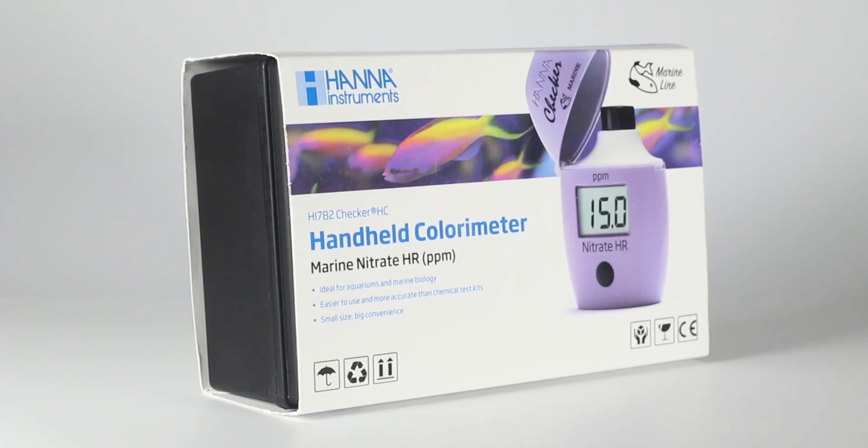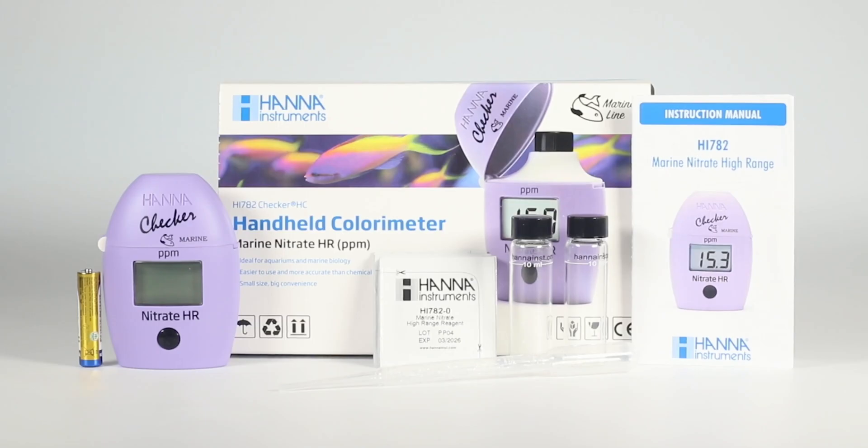First, remove the checker and accessories from the packing material and carefully examine it. If you require any further information, please contact HANNA Instruments' technical support team.